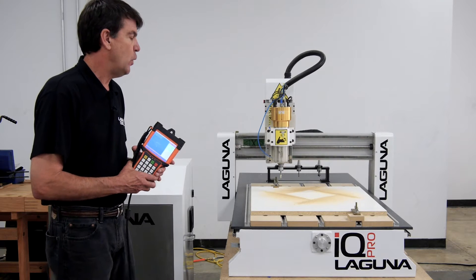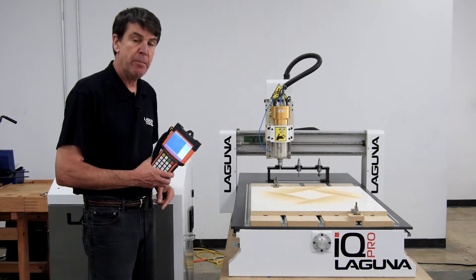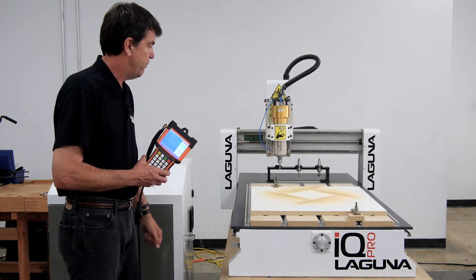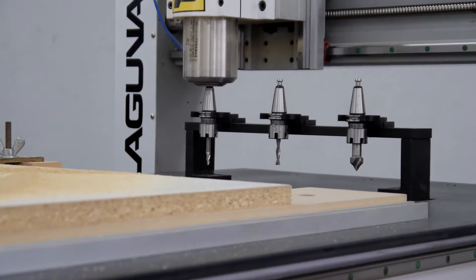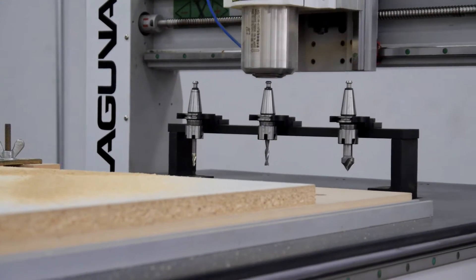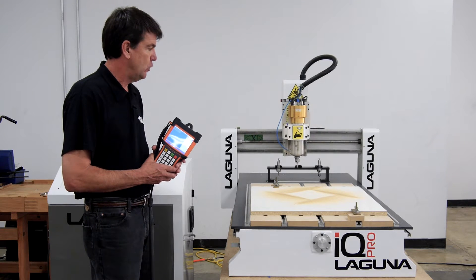The spindle is coming on and now it's going to start the program. It's done with tool number one and now it's going to go over and grab the second tool and finish that part of the program. Now it's picked up number two and it's going to run that part of the program for tool number two.